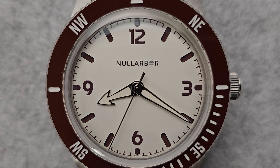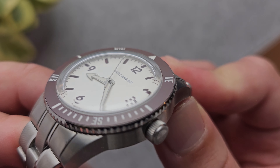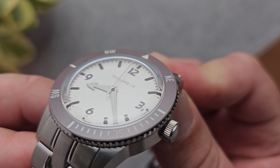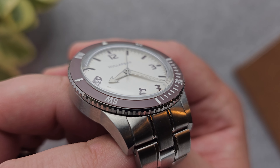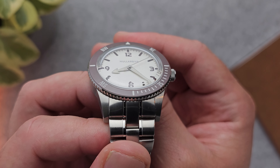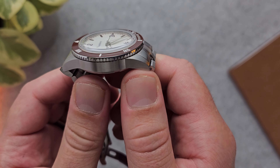It also has a sandwich dial — very subtle, but something I really appreciate. I feel like a lot of brands tend to forget about this feature because it really provides a lot of depth to a dial while giving character in terms of the difference compared to other watches, which I really like.